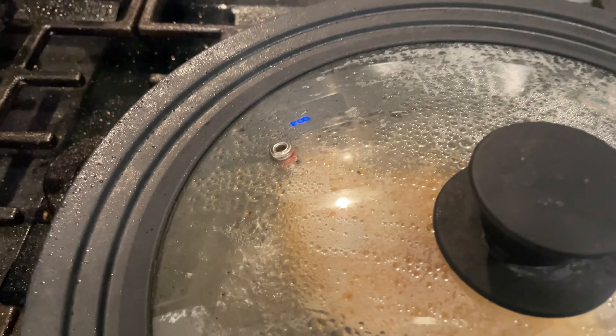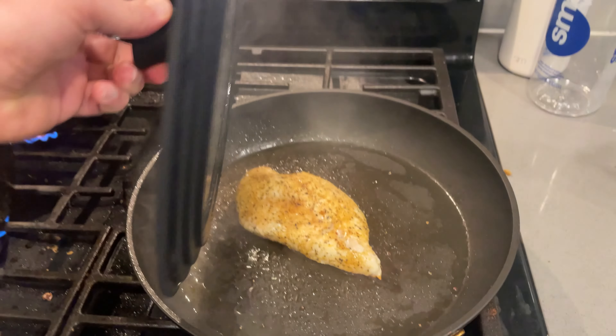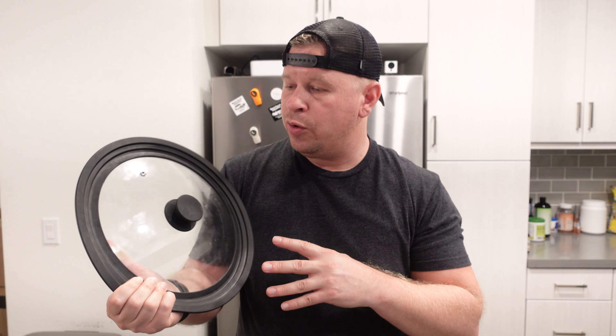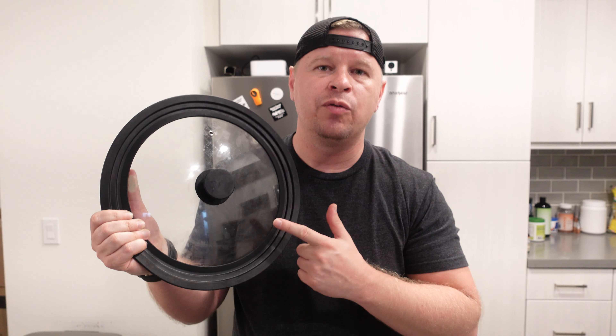I really like this because it just makes things so much easier when I'm cooking, especially if I'm trying to steam something. I haven't had any issues with it, and it's universal so it fits multiple pots and pans. I only need one of these — I don't need a whole bunch of lids. If you're looking for something like this, this is one I would definitely recommend.